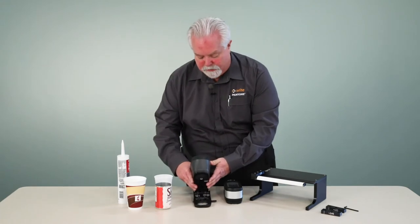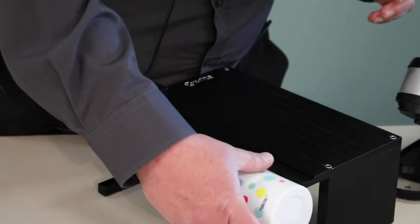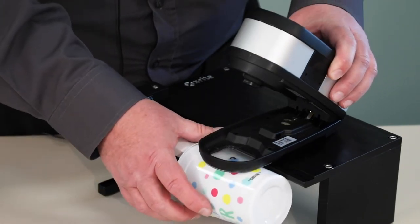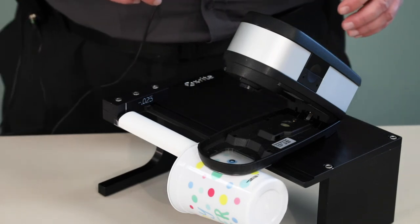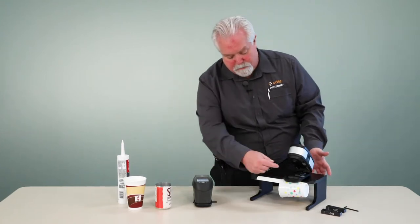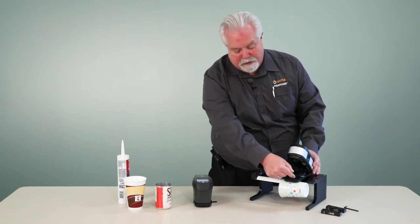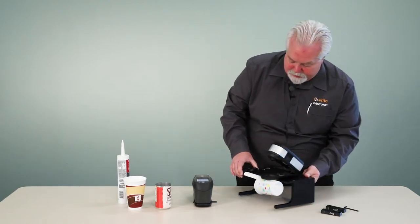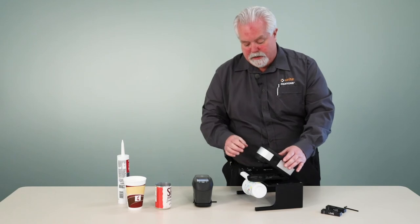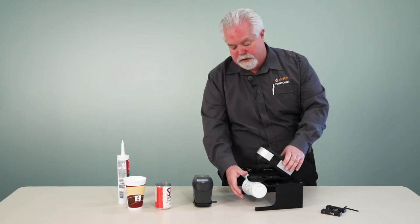Let's take a look at how we actually measure with this device. I'm going to start out today with a plastic cup in our eXact instrument. I'm just going to place the cup over the arm, then place the eXact instrument over the sample. With the eXact, we don't have this track device, but there are two molded marks on each side of the instrument that are in line with the optics. And we have a scribe mark here on the height adjustment block. So I just visually align those three marks and I know that I'm in the right place. I simply close the instrument and take a measurement.